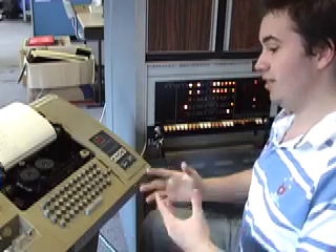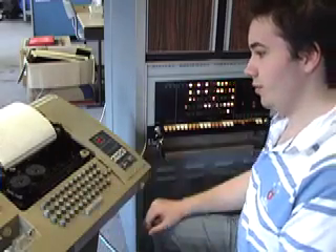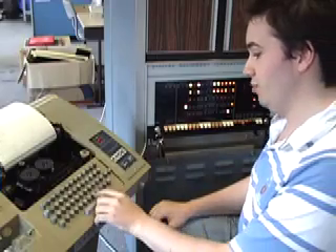Now we're going to switch the computer into thinking mode by pressing TM and return. This instructs the computer to spend longer deciding which move it's going to make and plays a better game. So we tell it again to make a move.